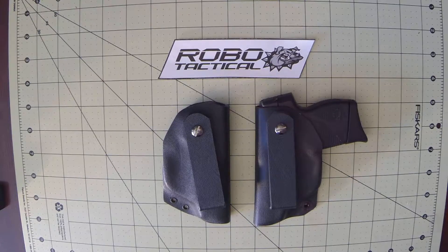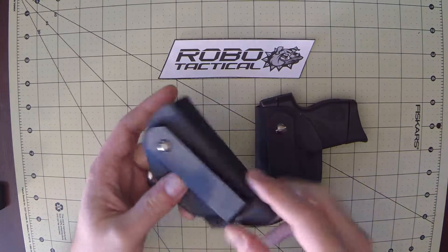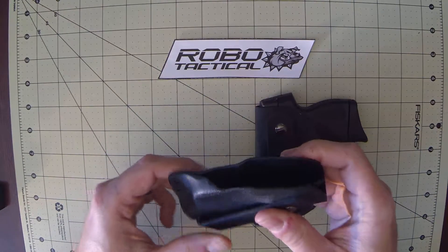Hi, this is Jeff with RoboTactical doing a review of the Taurus 738 and 732 concealment holster. The construction is Kydex, a very popular and very durable material.